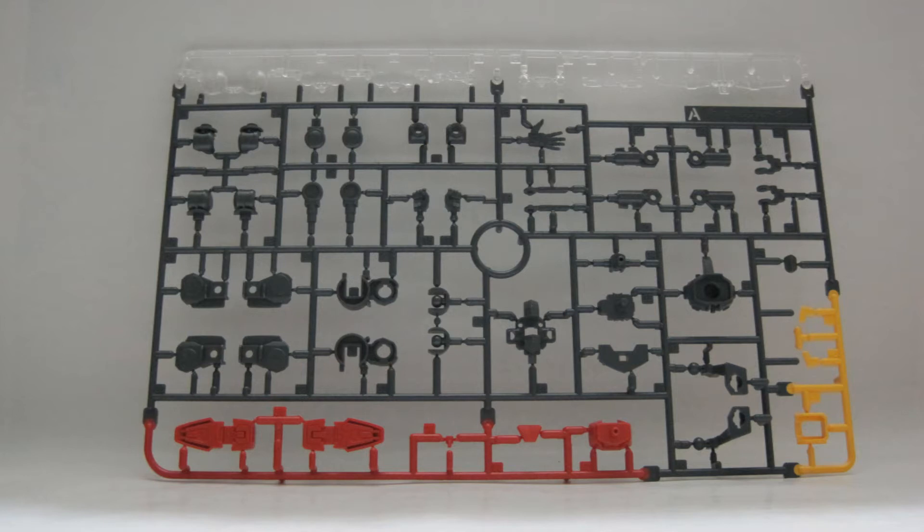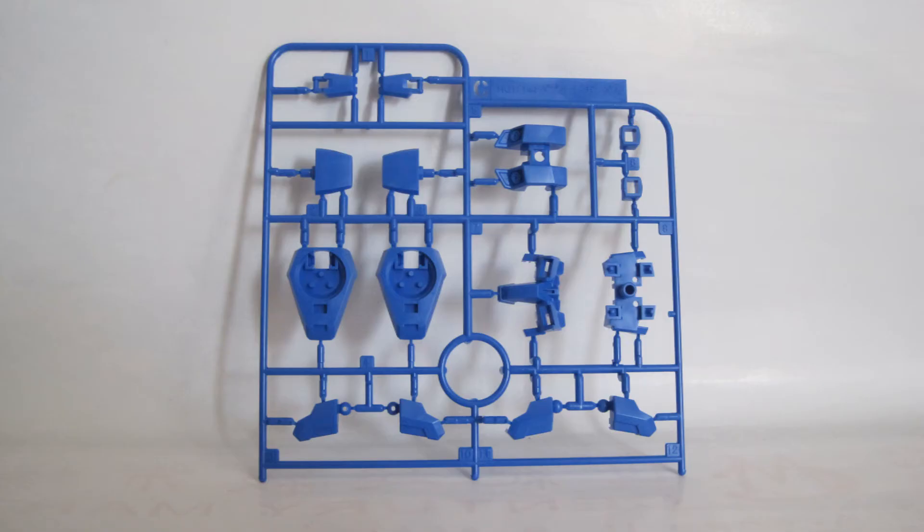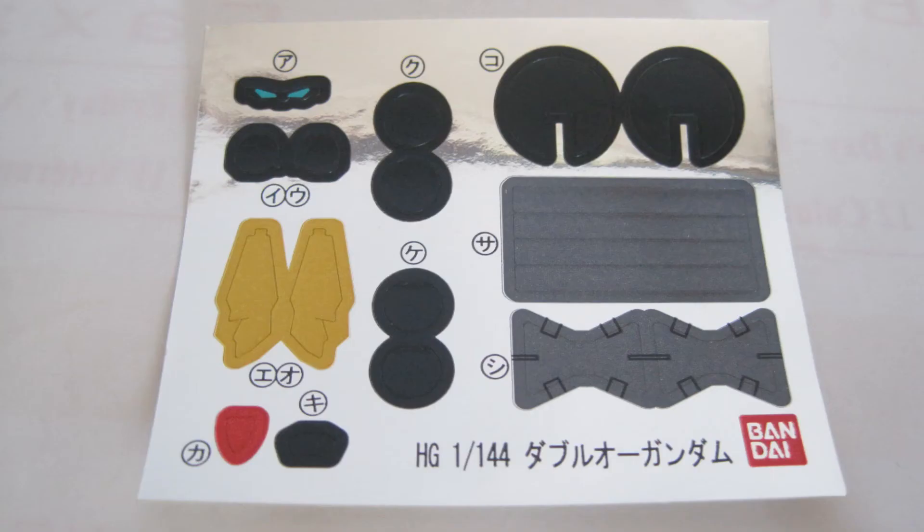Here is runner plate A with red, gray, yellow, and clear pieces. Here's plate B with all white pieces and plate C with blue pieces. And here are the polycaps.